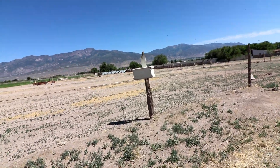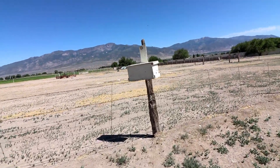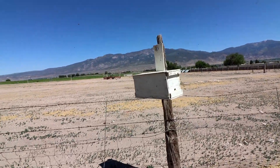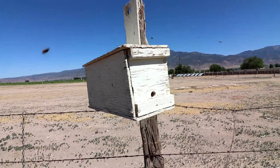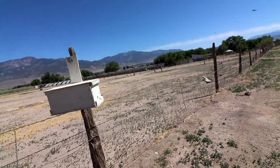We put out a swamp box and I squirted some swarm commander on the entrance of this hole right here. We're just gonna stand back and see what happens.